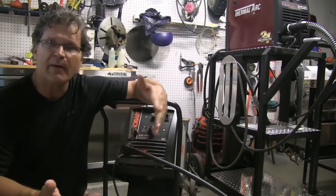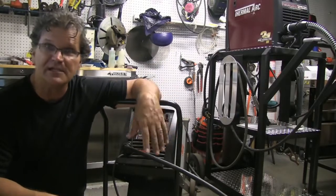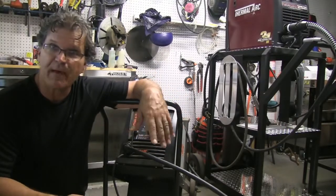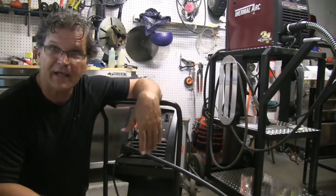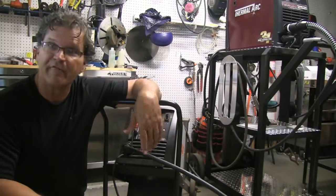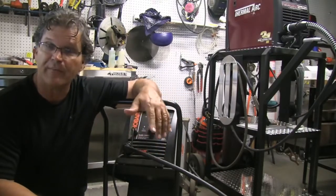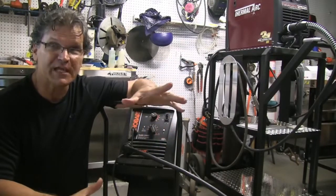If you've got your own machine you probably already know it and know what voltages and wire feed speeds it takes to weld certain thicknesses of metal. This is a useful method if you were parachuted into a job shop somewhere and there was a machine there with nothing but a pair of vice grips on the knob with no increments. This is a way to get something dialed in no matter what the machine dial says.